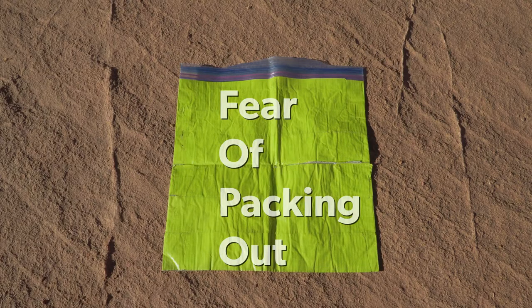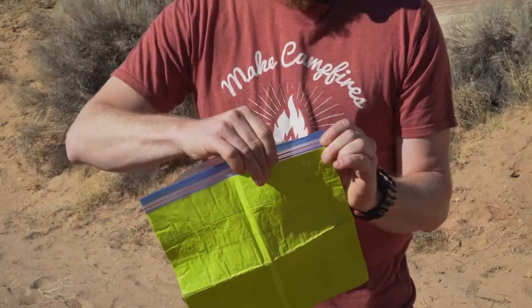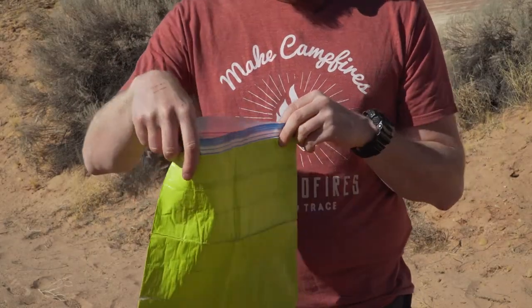FOPO stands for fear of packing out, and it gives you a tear-resistant, sealable, and discreet tool to pack out any gross trash.